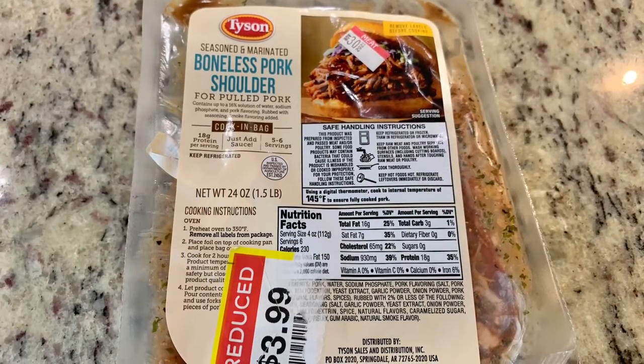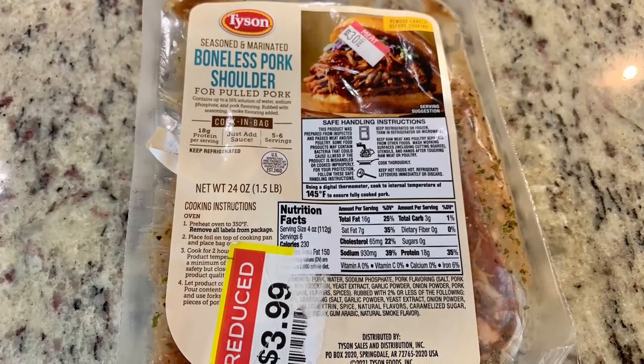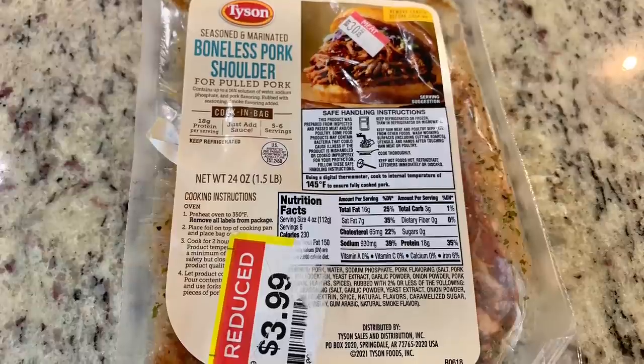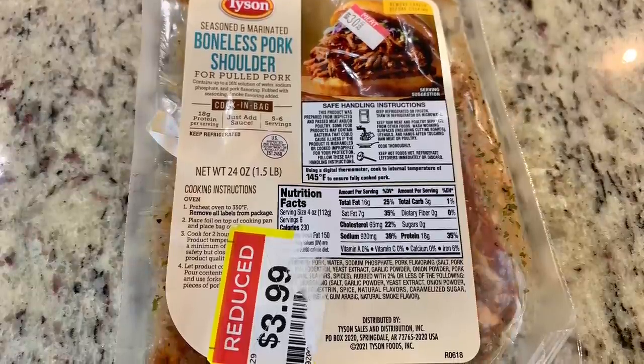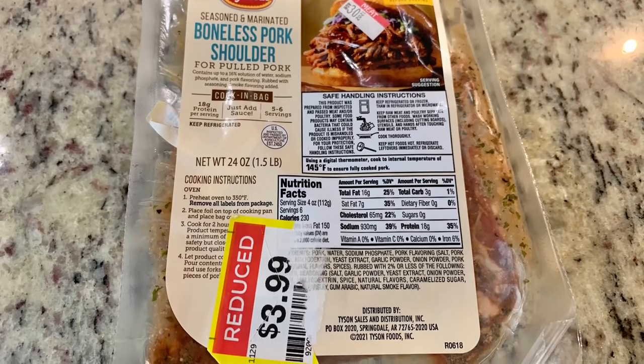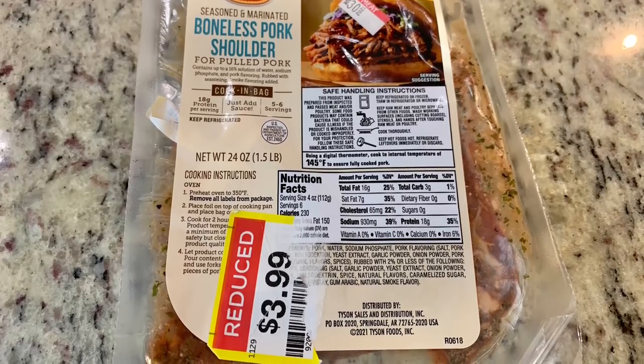For dinner the next night I made pulled pork. I bought this boneless pork shoulder on markdown at Kroger — it's seasoned, marinated, and cooks in a bag. It was $3.99 for a pound and a half of meat, so at that price I figured it was worth a try. I just cooked it according to the package instructions.